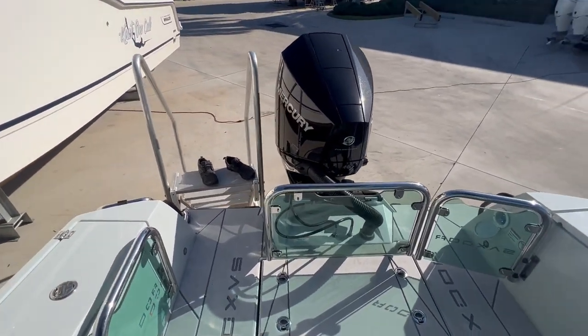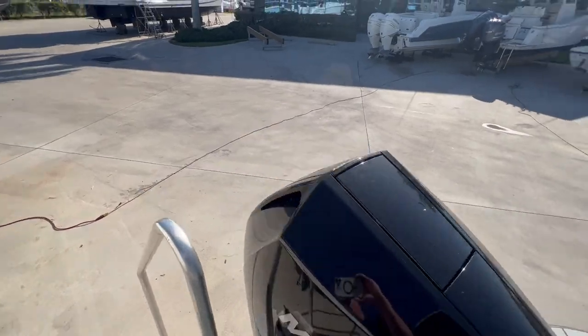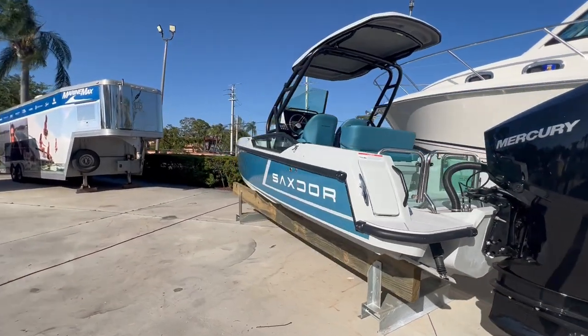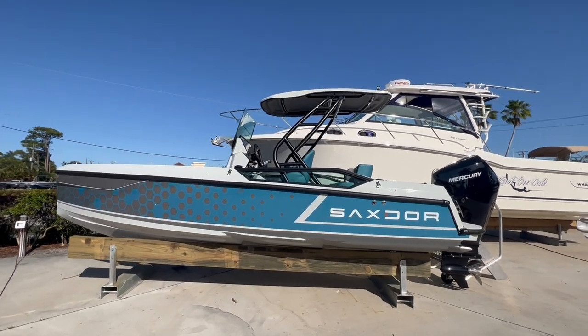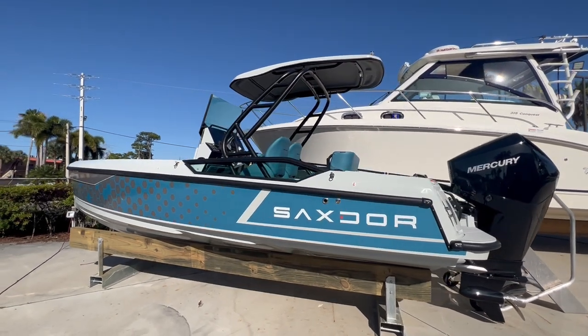So again, this is the Saxdor 20-foot Sport — very excited to offer this brand here at MarineMax. If you're looking for a jet ski alternative, come see the Saxdor 20-foot Sport. You can give us a call at 561-635-6811. Again, Brian with MarineMax — thank you.